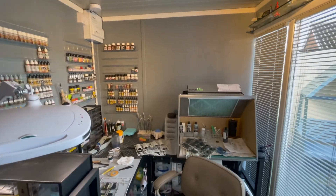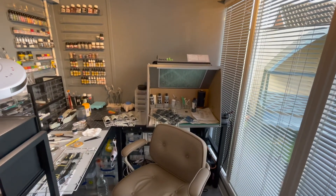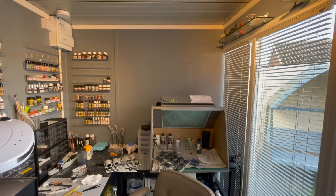So that's my workspace. Someone asked me to do a bit of a tour of how it looks at the moment, so there you go. Hopefully we'll speak soon.